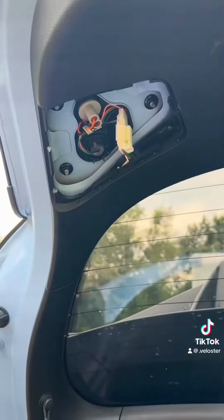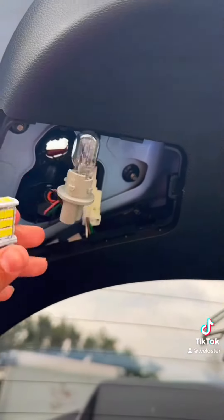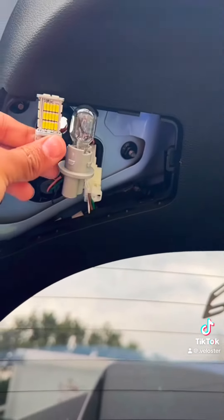I just use the flathead and we're gonna be changing this one right here. I pop this off and I'm gonna be installing this one — you can see the difference.